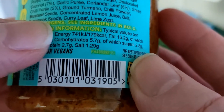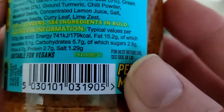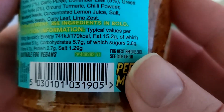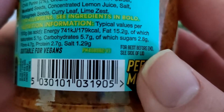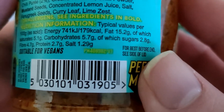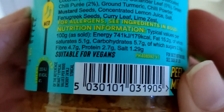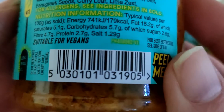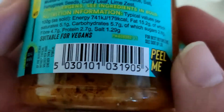Energy 741 kJ — sounds quite a lot, but I don't really know to be honest. Fat 15.2 grams, which is 15.2% — which is a lot, an awful lot. The saturates — that's what I usually go by — 5.1 grams, 5.1%. Sugars 2.8%, so that's not too bad by the looks of it.